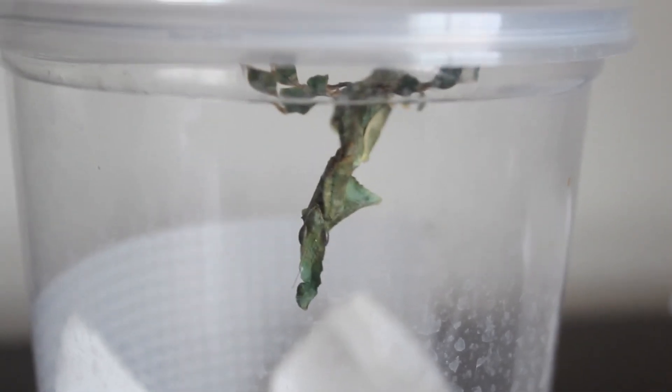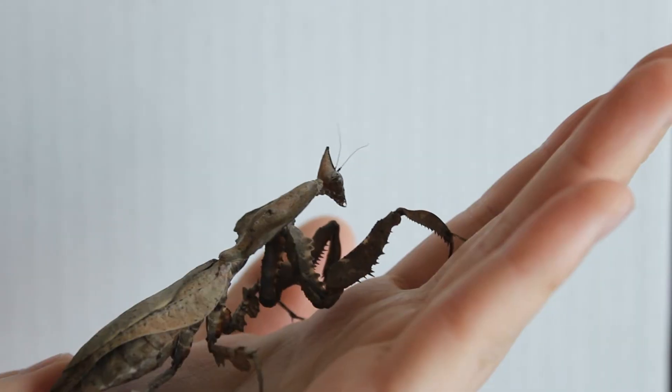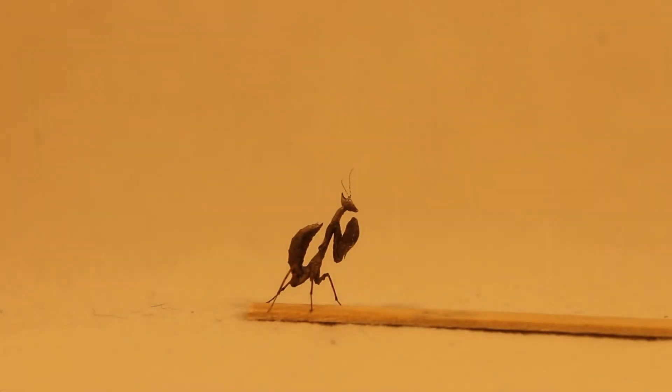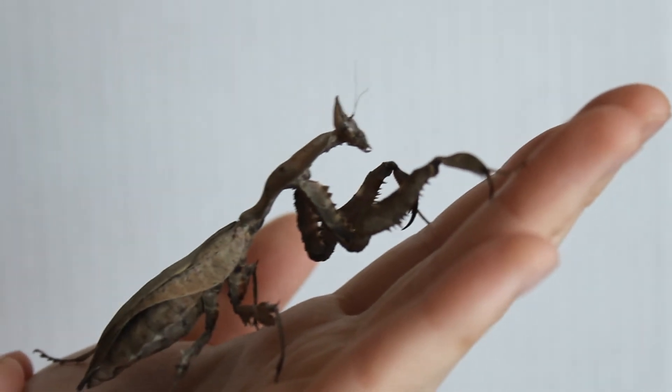There are some species that can be communal, like this ghost mantid here, but as a rule I'd keep them separated. As far as a pet goes, they're amazing if you're looking for something unique and easy to care for. They're kind of more geared towards the adult collector — they're like little paper aliens, so may not be the best choice for Tiny Tim or Tina. I hope you enjoyed this video and more to come on the Junk Drawer.